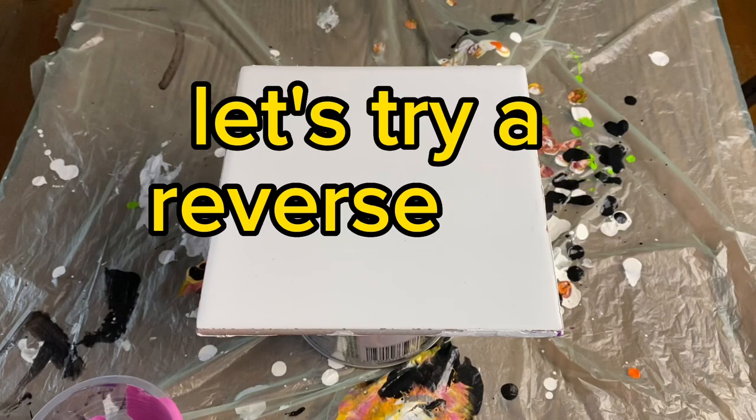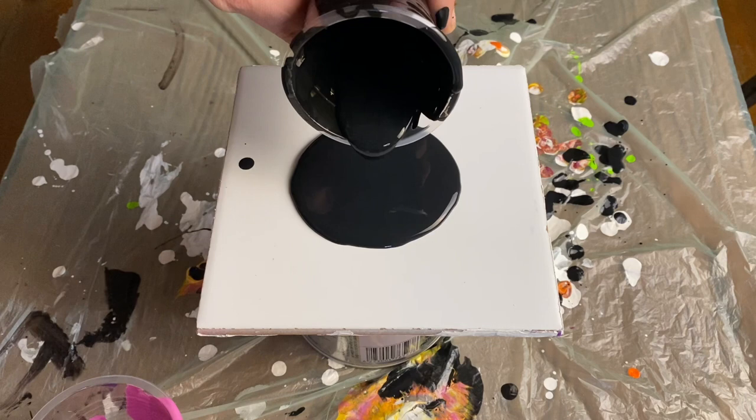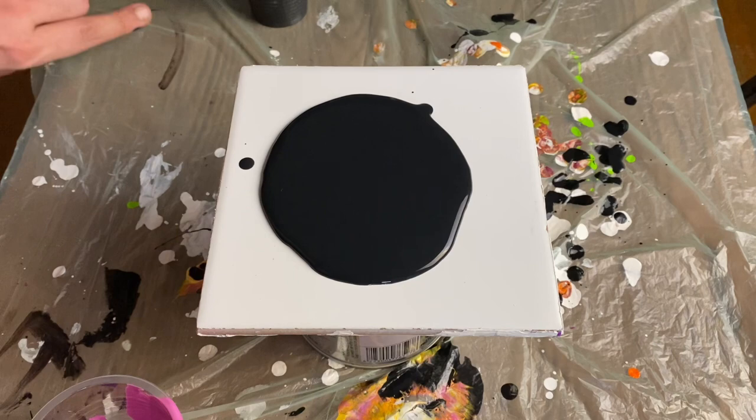Let's try a reverse dip today. If you're not familiar with the reverse dip, it's a technique that was popularized by Fiona from Fiona Art, and it involves putting your paints down on a canvas or on a tile and then placing a tissue or plastic wrap flat on top of it and then picking it up to reveal a very interesting pattern.